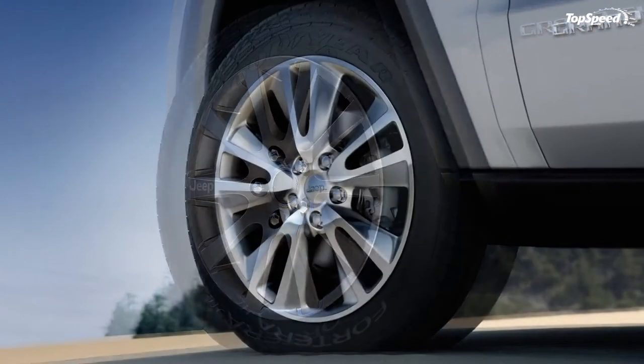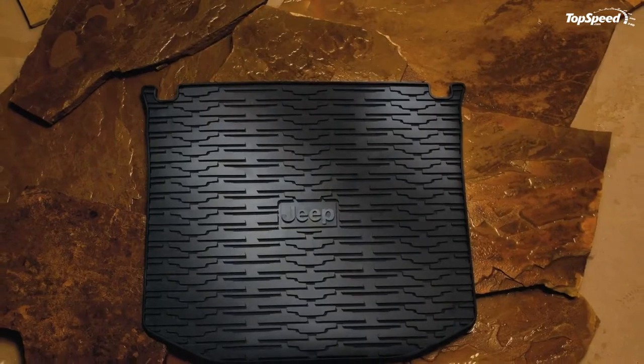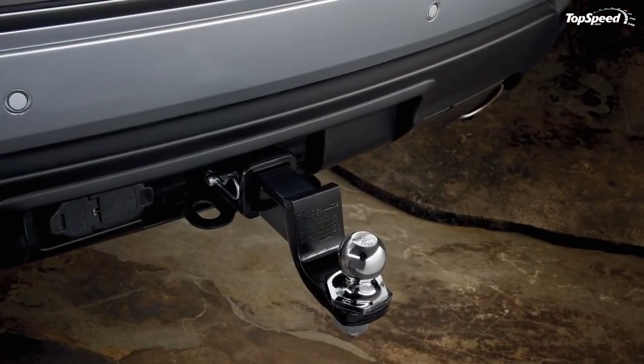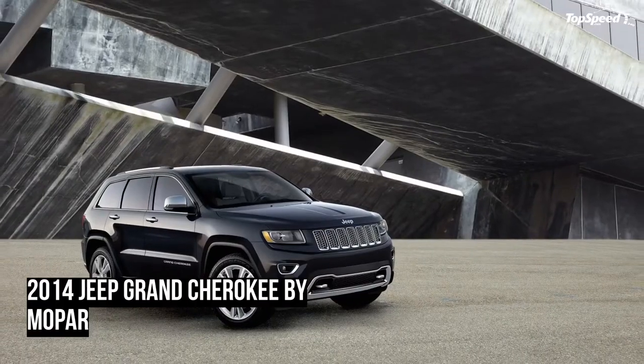For those customers interested in racks and carriers, Mopar also offers a full line of roof racks to carry your bikes, canoes and luggage. If you can see yourself tossing a bike on top of the Grand Cherokee, you can also opt for a hitch-mounted bike carrier.